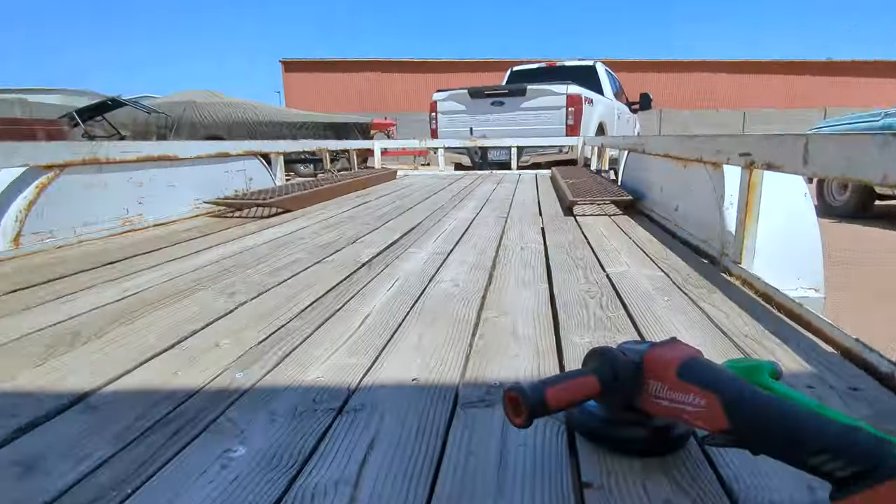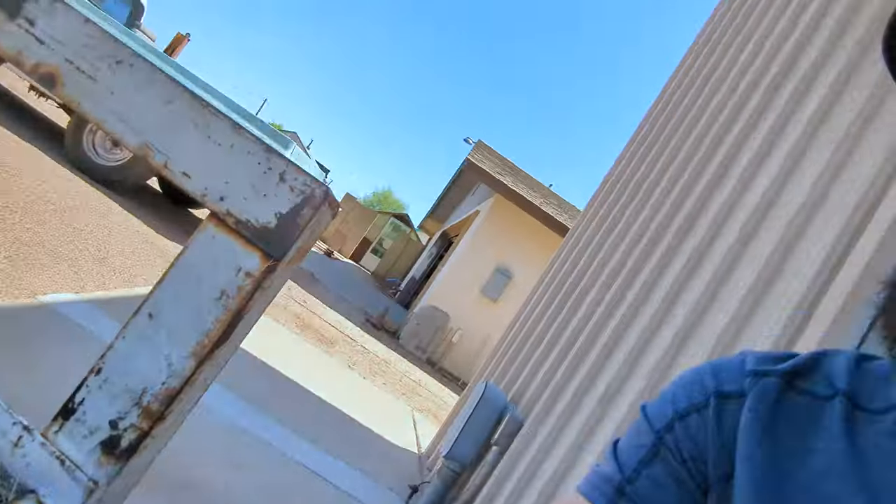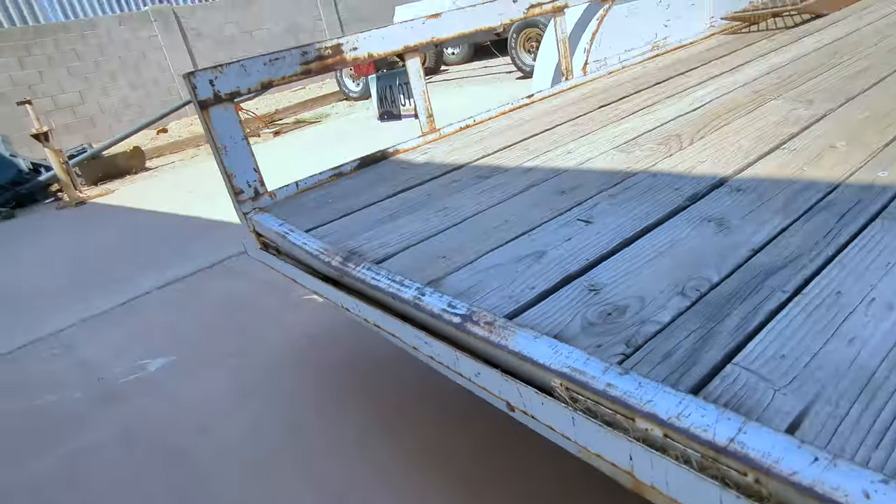We're gonna cut this all off, straighten it out, and weld it back up. The time to replace this wood would be now while this is cut off, but this wood is good — it just needs sanded down and stained and it'll be fine. It's only 100 degrees out here, so sparks and heat — that should be perfect. Let's get started.